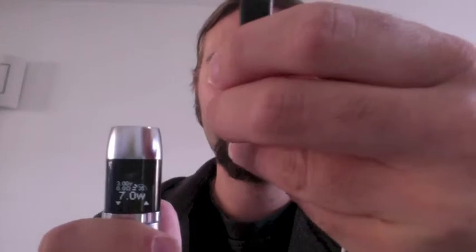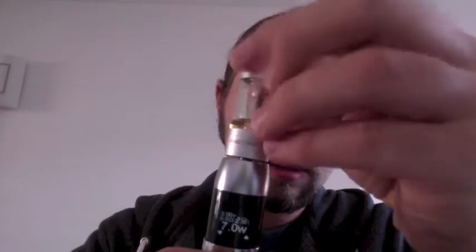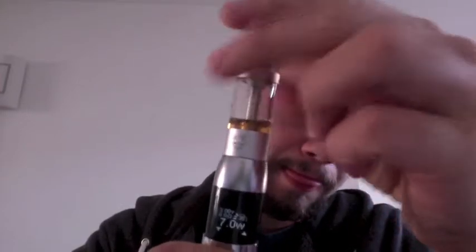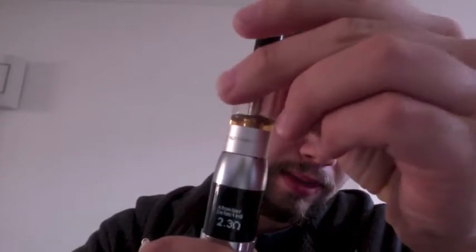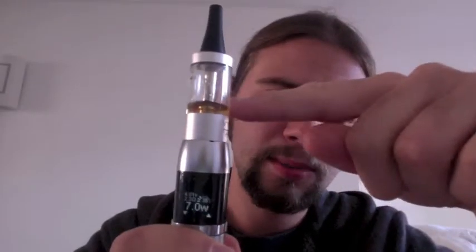What I'll do is screw on this tank - it's just a tank from my Tornado, I've got it lying around. And there it says 2.3 ohms. Now the coiling is 2.4 but it's been on for a while.